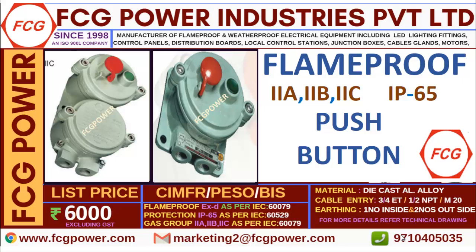The price displayed is not final — contact us to get the cheapest and best price. With respect to quantity, the price will change. Regarding materials, it is cast aluminum alloy. The cable entry shall be either 3/4 inch, 1/2 inch NPT, or M20. The cable gland entry is one number inside and two numbers outside.